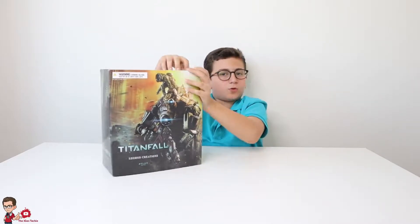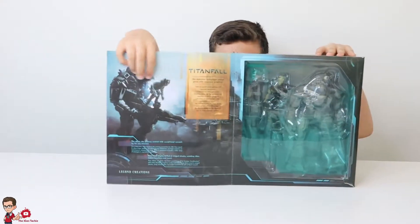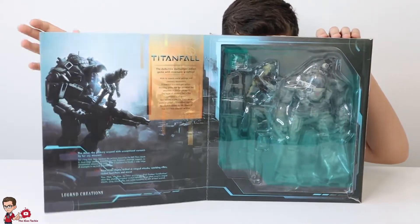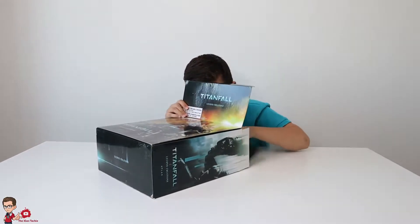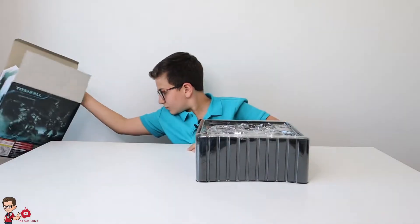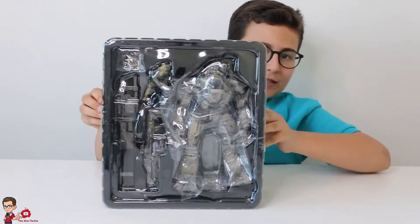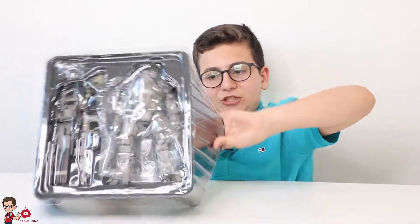Now I just want to open the box so I can see that Titan I got. As you can see, I've got some shots of the figure on this side, and the figure itself with the pilot and the weapons and everything you need. So let's just open the box and remove it.